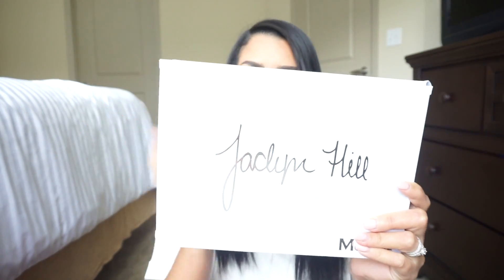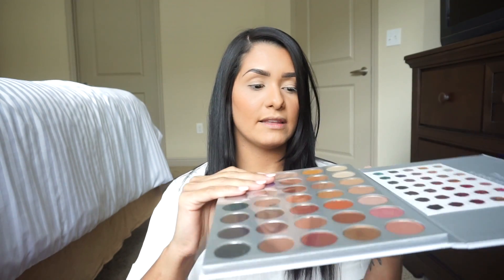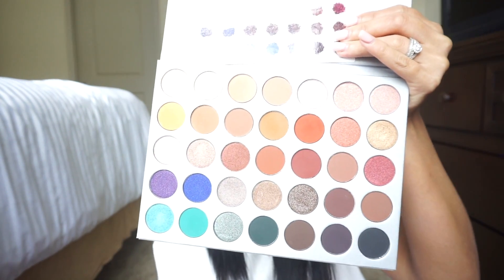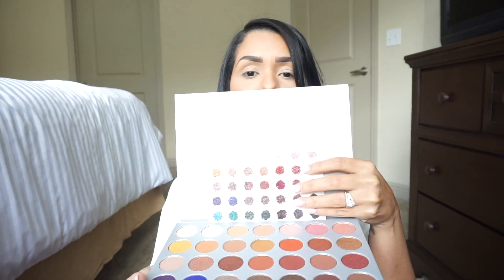I'm sorry the cardboard is a little bit messed up because it was in a suitcase, but what's important is what's inside. In the bag it has some pictures of her and a cute message that she wrote for all of her subscribers. When you open it, it's wrapped up in bubble wrap — which I already tossed, I hate bubble wrap. It has a plastic cover for the eyeshadows so they don't get messy, and it has a separate paper with all the names of the eyeshadows, which I really do appreciate.